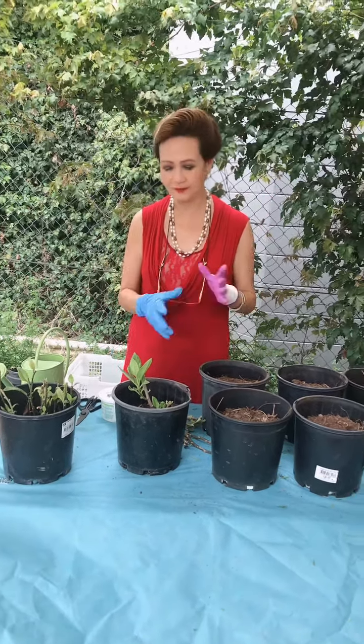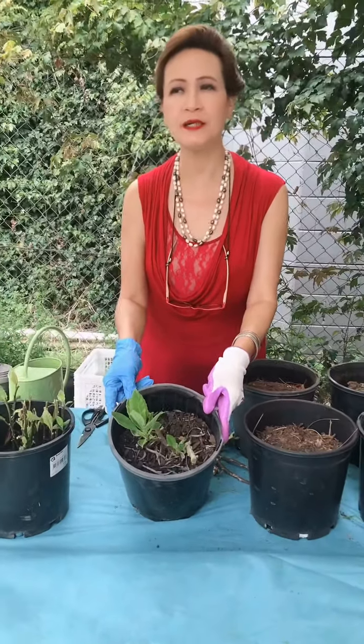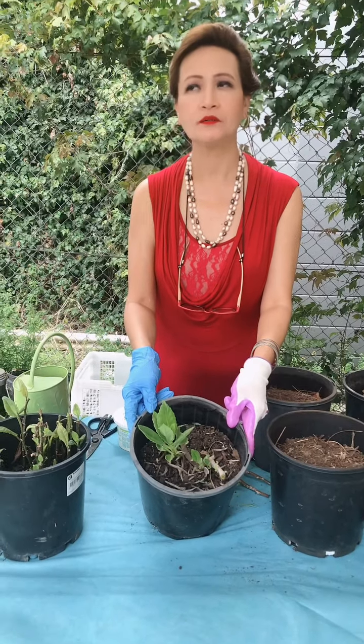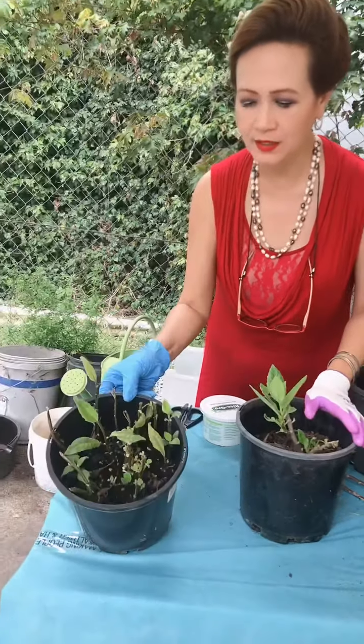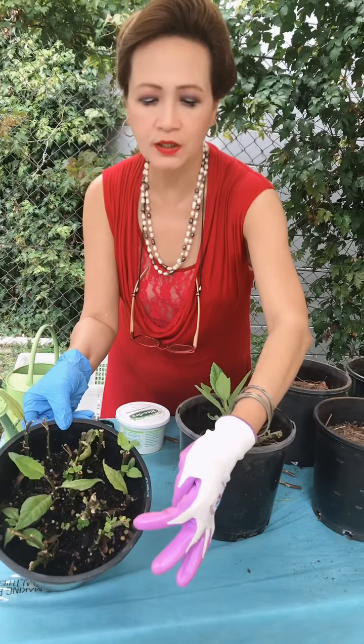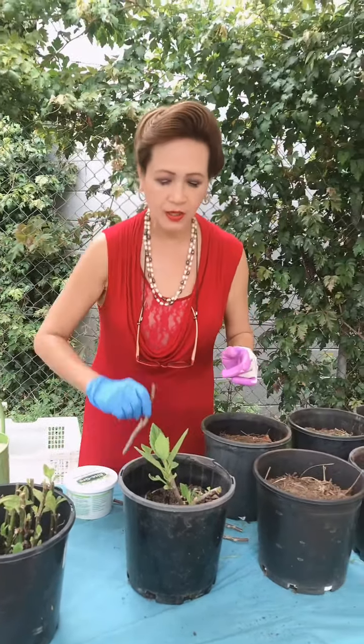Hi my friends, I'm back. I would like to share with you how to propagate Ashitaba. Ashitaba is a Japanese leaf and it's good for diabetics, cholesterol, high blood pressure, gout, and many more. I planted these cuttings last month and as you can see there are shoots here — it's already settled.